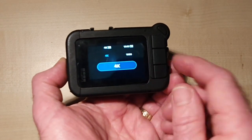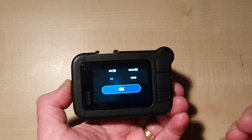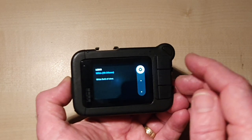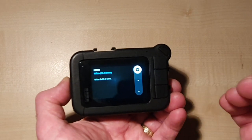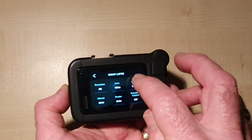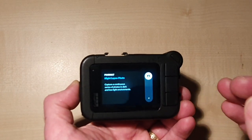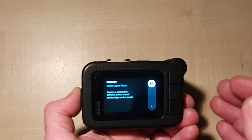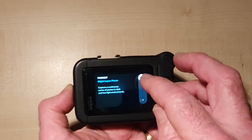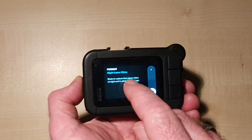For resolution we're going to set it at 4K, so it's going to take great footage even though it's at night time. The lens we're going to keep on wide so we've got a nice big view of the sky. For format, we're going to keep it on video. There is an option to do it on photo, but with photo it prints off a photograph for every interval, which can take a long time in editing. So we're just going to keep it on night lapse video.